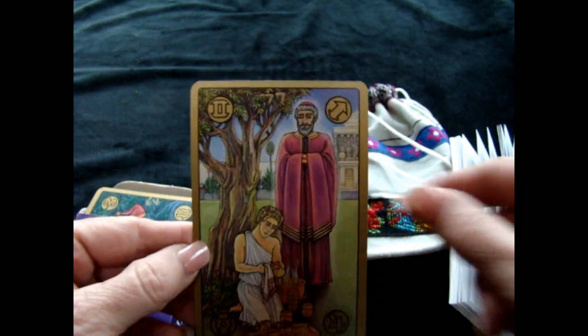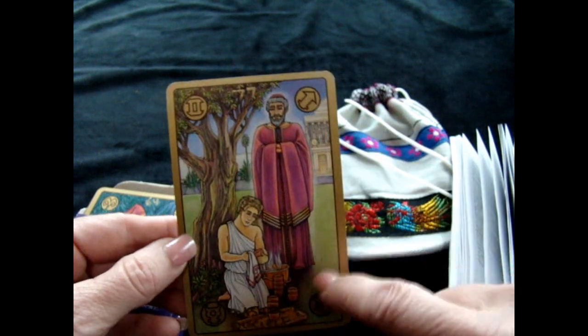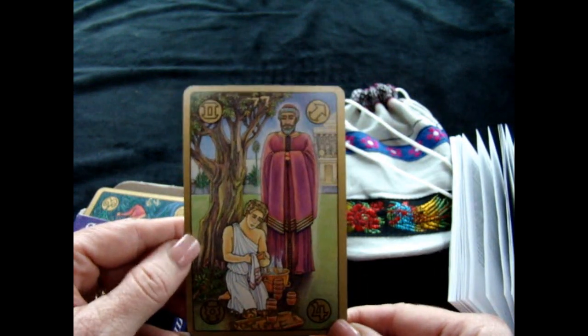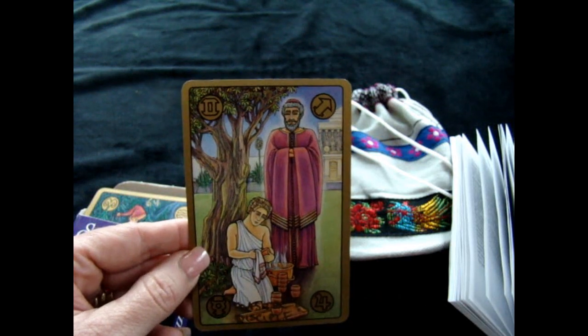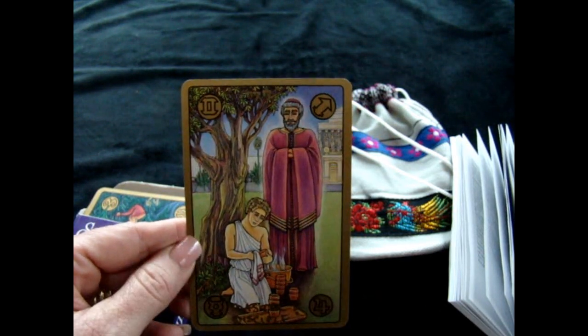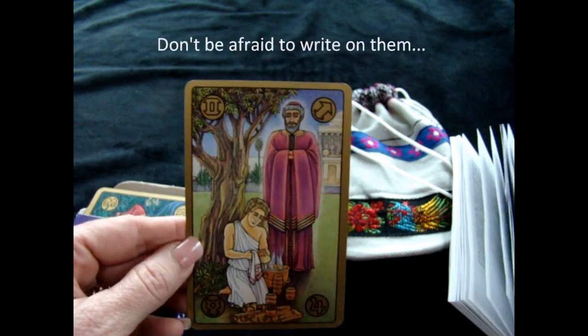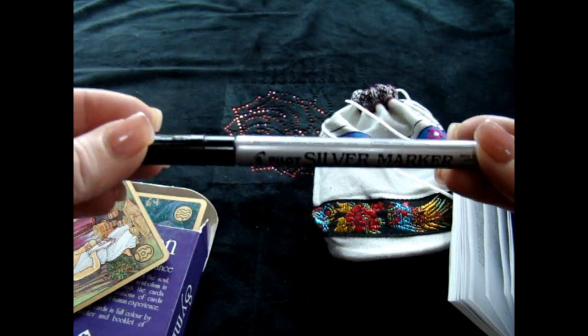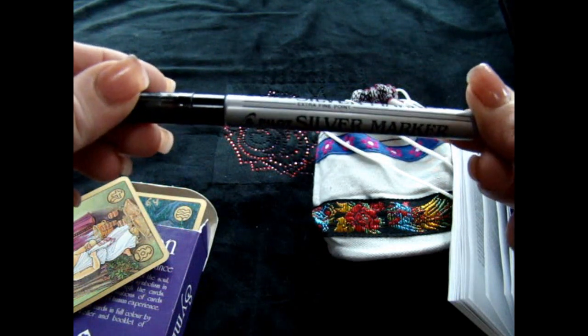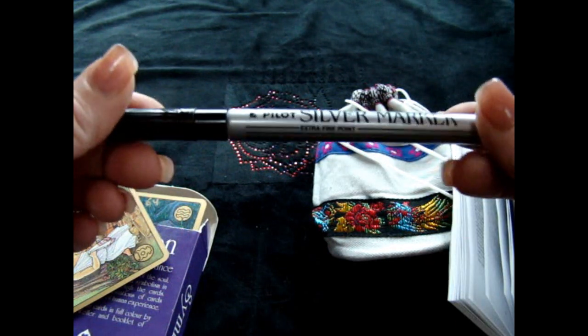There are other ways you can read it, of course, intuitively, and there are symbols on here that you can use — astrology and systems that might be familiar to you. So what I did is I decided to write on my deck. Yes, I wrote on it, and what I found was kind of a classy look. I used the Pilot silver marker, and this is permanent.